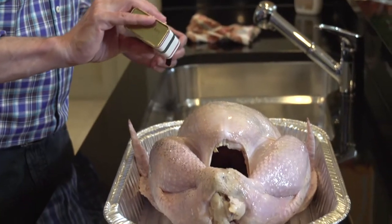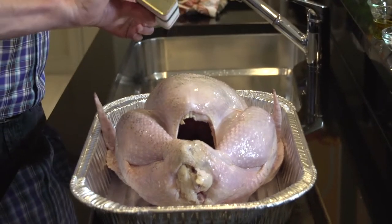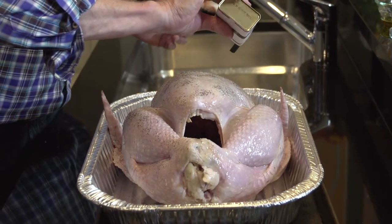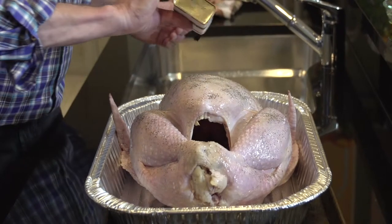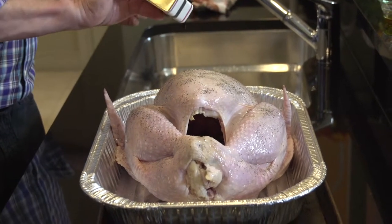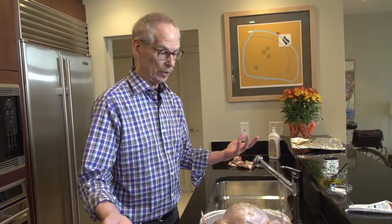Some people like to add a little more seasoning — you can add onion powder, garlic powder, tarragon, parsley flakes, thyme, basil, paprika, any combination of those. I find that the salt and pepper gives it just the right amount of seasoning. So now there's only one step left before we put the turkey in the oven, and that is to build a tent over the turkey — and that's what this tin foil is for.